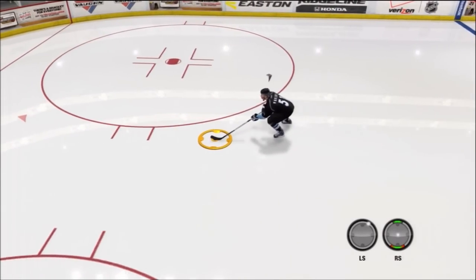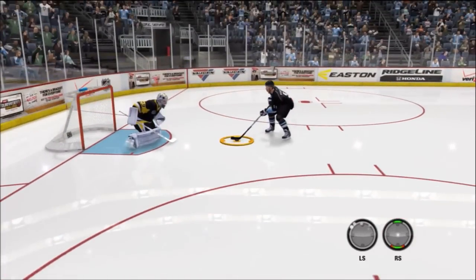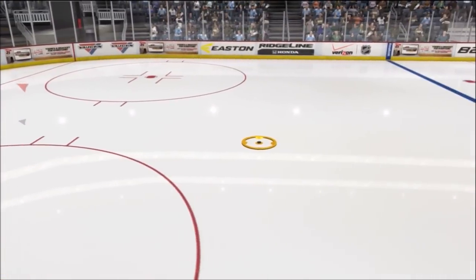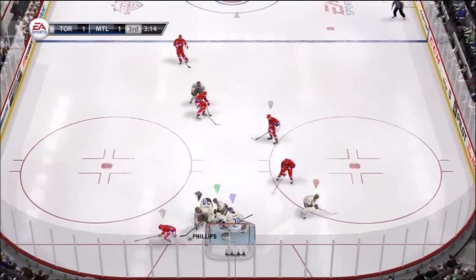What's going on, it's Bones here bringing you guys some NHL 13 tips and tricks. Today we're talking about the butterfly poke check — very effective and very underrated in NHL 13. All you have to do to pull it off is hit up on your right stick.